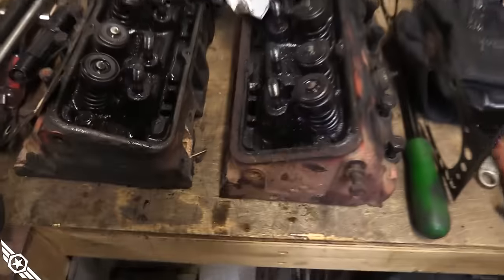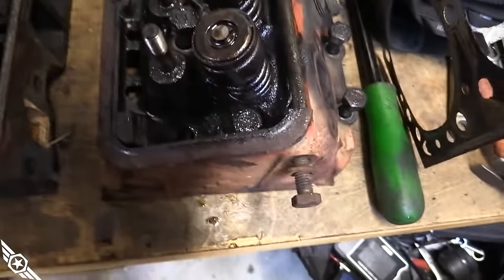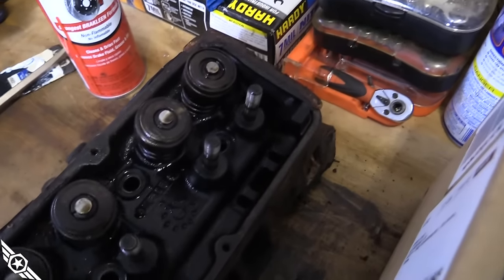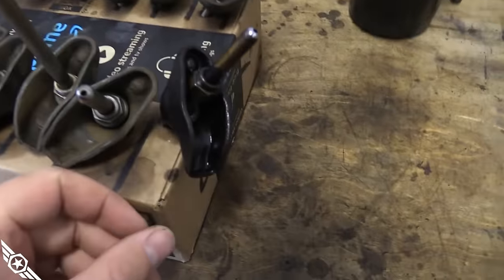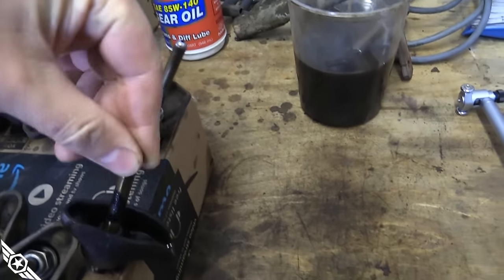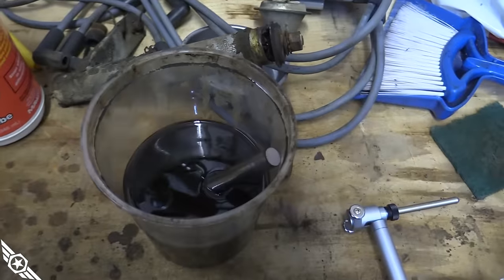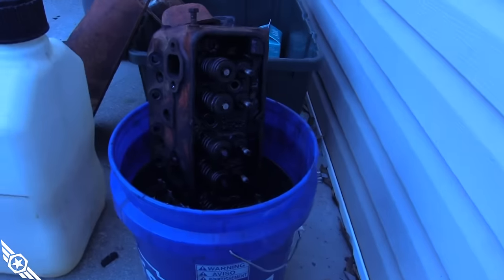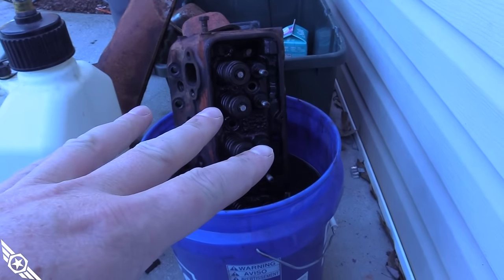I've spent the last few days just cleaning engine parts — it's really the most time-consuming part of building an engine for me. That distributor shaft should give you some indication of what the rest of the inside looked like. I've got all the valve train clean except for one push rod I left dirty so you could see what we're working with. I've got a parts washer filled with BP Number 87 parts cleaner and another parts cleaning station — I'm not going to tell you what's in there because the internet will say it's unsafe.